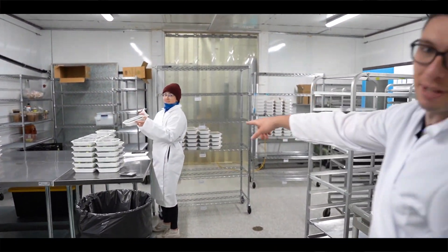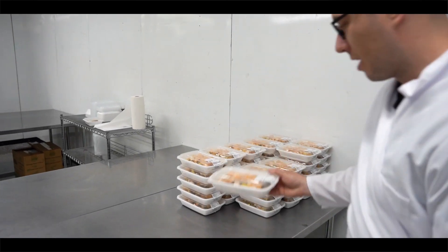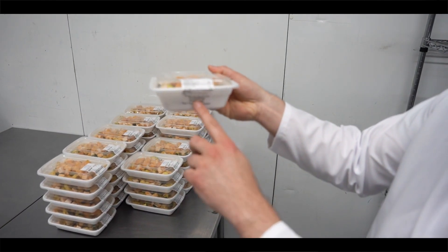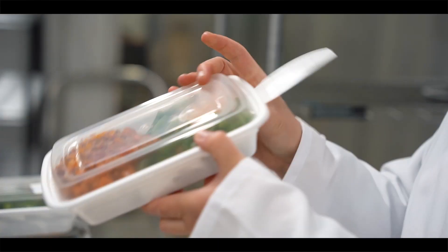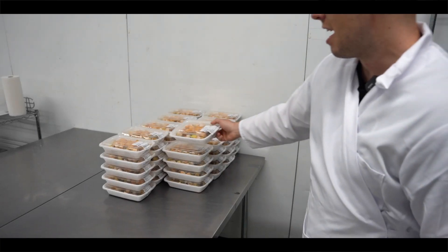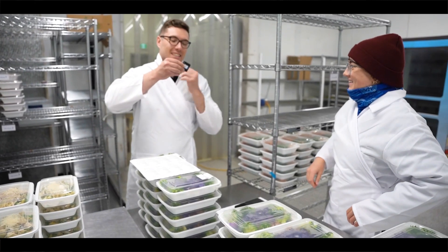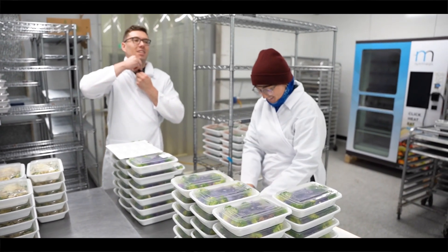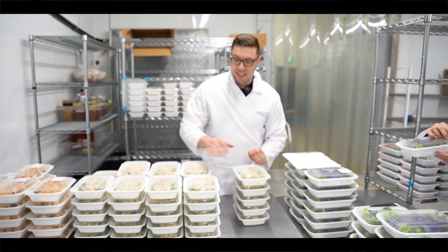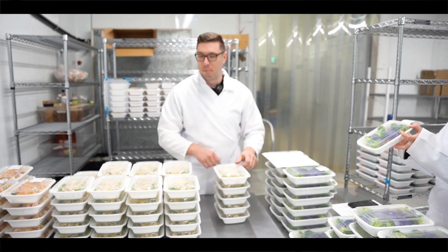Here's Grace - we're just labeling the meals right now. We chose five varieties for this event. You'll notice on our meals we have the name of the actual customer - in this scenario it's the powerlifting provincial tournament - and the meal name. We love offering this because it gives a personal feel, so everyone who gets their meals has their name on it and if you put it in your fridge at work, no one's going to steal it. If we were working with open food product we would also be wearing gloves and hair nets, but since these are already packaged we're just putting the stickers on.